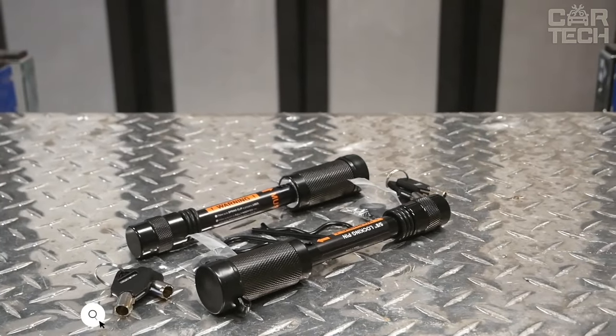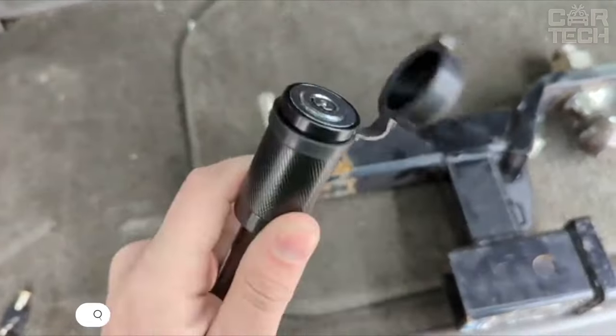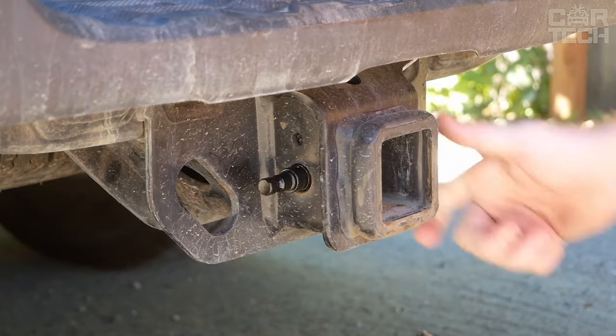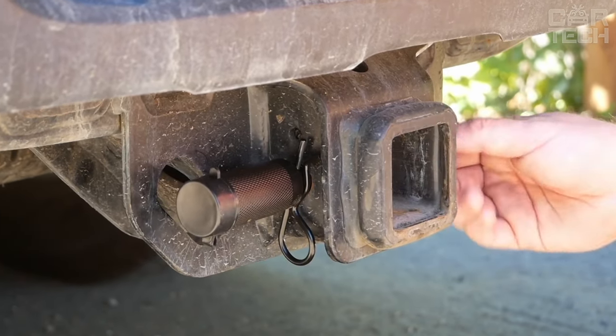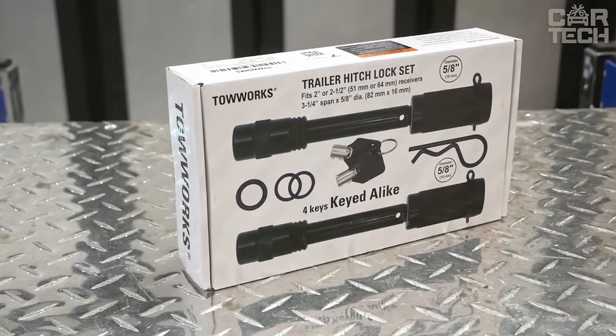Reliable trailer lock made of durable metal with improved construction, includes two keys for convenience. The lock is universally sized, with a 5 1/8 inch diameter and 3 1/2 inch length, making it compatible with class 3 and 4 trailers and 2 inch and 2 1/2 inch trailer hitches. The core is made of high-quality zinc alloy.